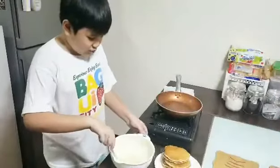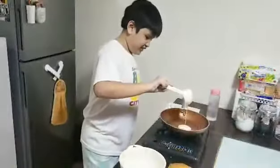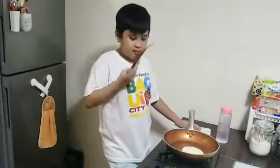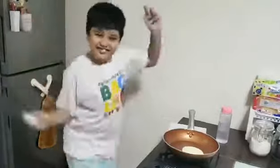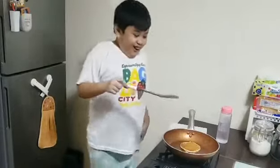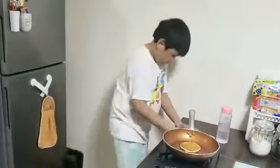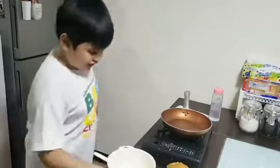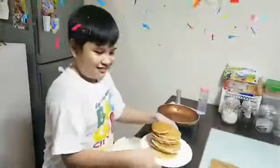Use the napkin to wipe your fingers. Wow, this is so great! I love making pancakes. Hope you like them. Thank you and goodbye. I hope you like my pancakes. Thank you.